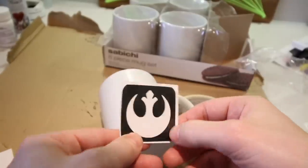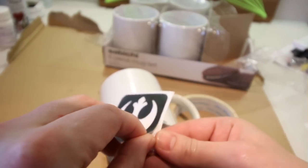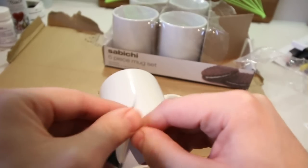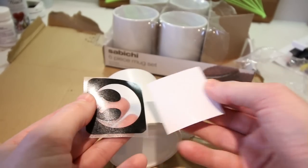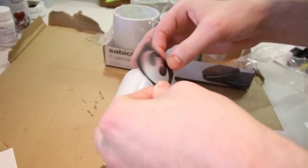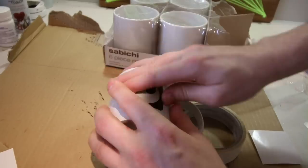The first thing I did was peel the stencil away from the card. As you can see, with these glass etching stencils, the stencil itself sticks to the adhesive, making it simple to apply to the mug. I then carefully applied the stencil to the mug, making sure it was firmly pressed down.